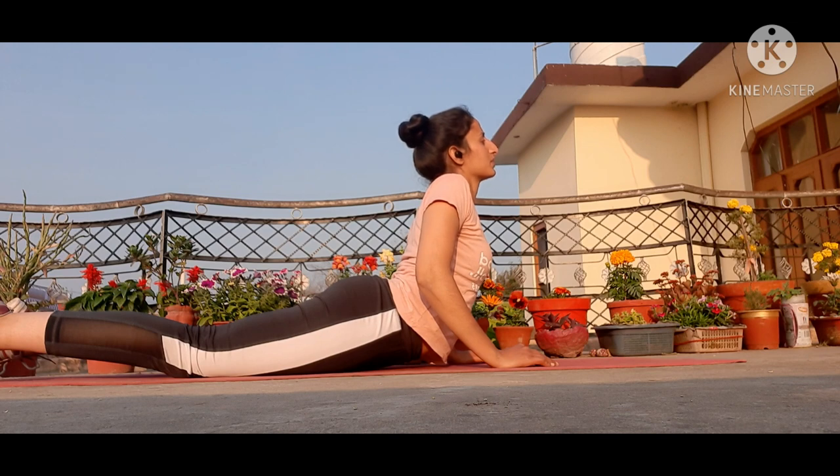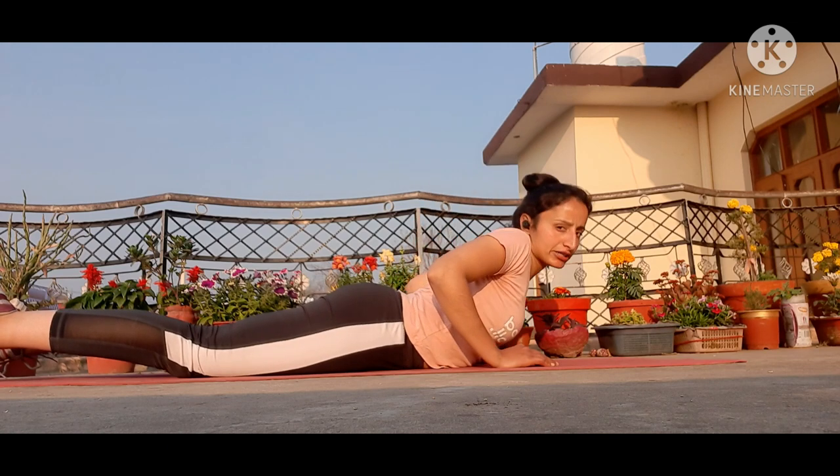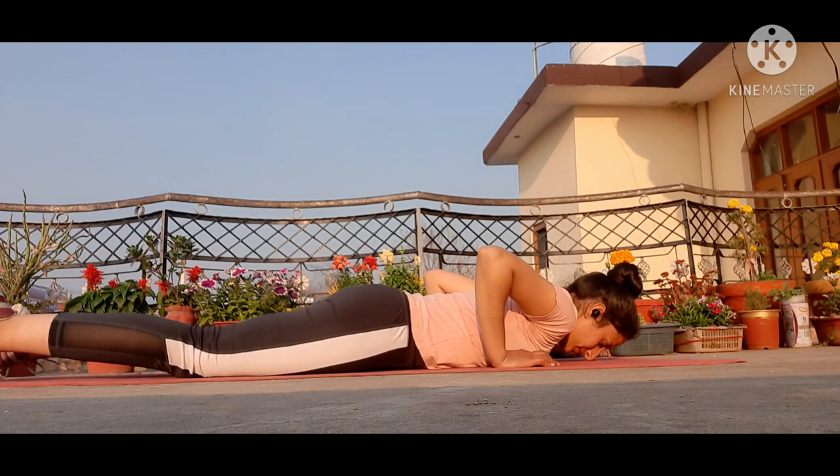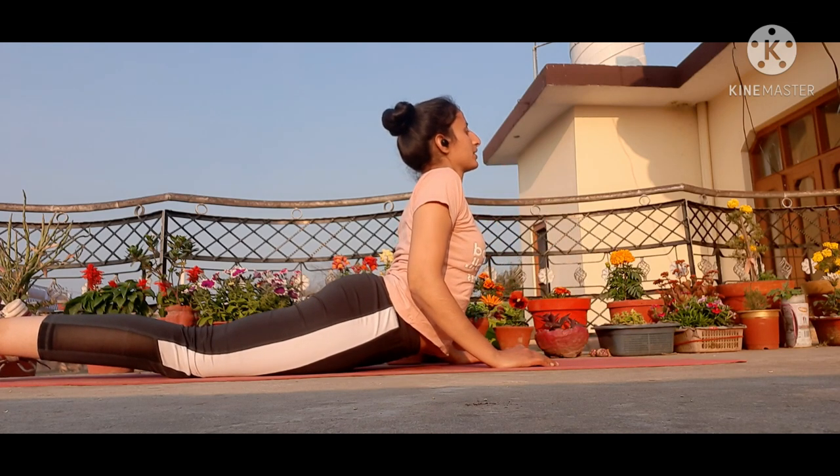Breathe in, breathe out — take maximum breathing in this position. This is also good for shoulder stretching. Take your head down and relax for five seconds. Then lift yourself up again — keep your shoulders relaxed, bend your elbows, breathe in, breathe out. Do it five times, then down.